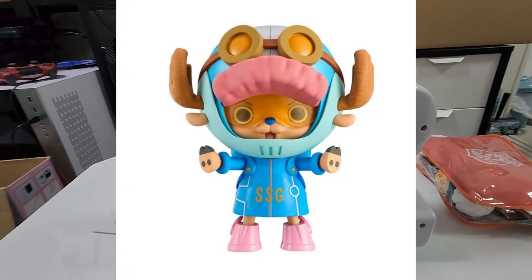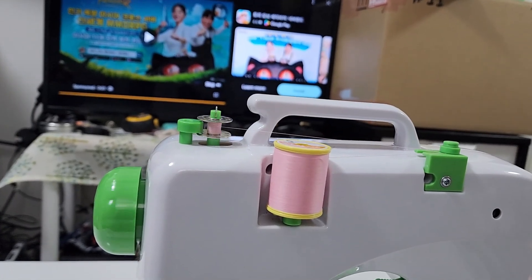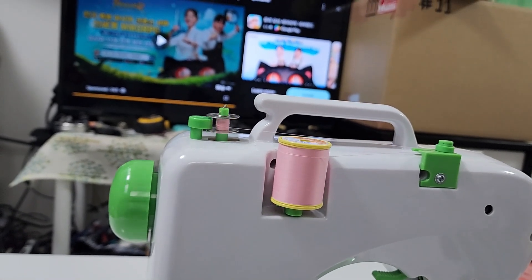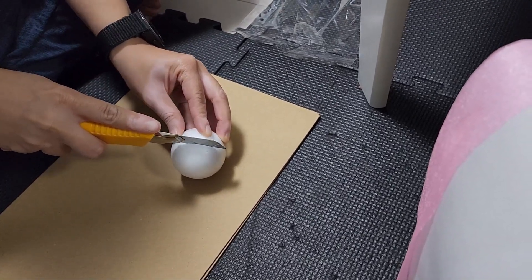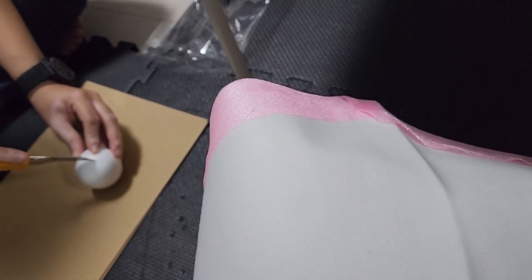I'm gonna make a boot. She's here! She's cutting the ball in half — we're making choppers. Boots!